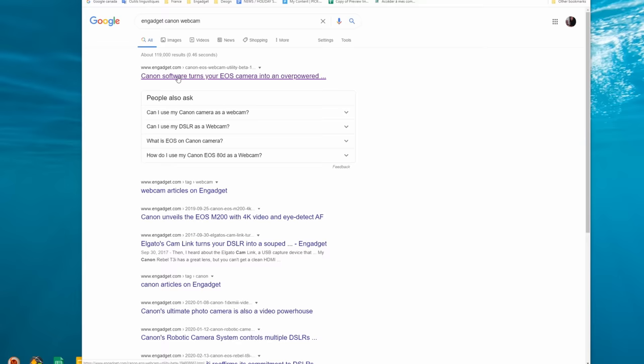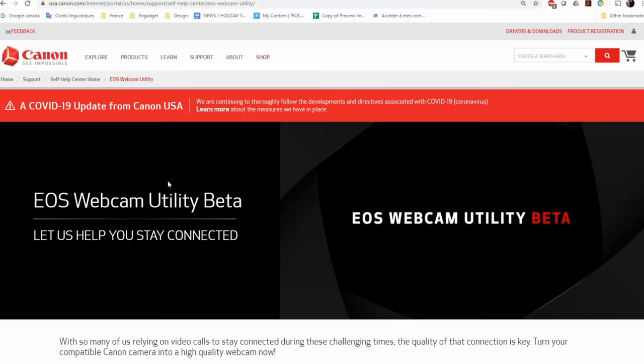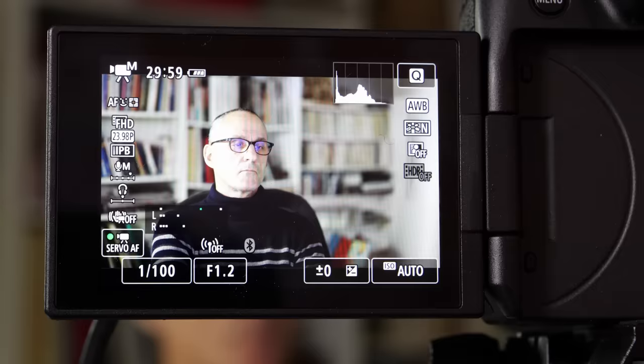Canon has famously made it easy to use its recent DSLRs or mirrorless cameras as webcams, thanks to a new app designed for that purpose. Setup is relatively simple. You just need to download and install the beta software, then connect your compatible Canon camera with a USB cable. Turn on your camera, set it to movie mode, and adjust the exposure and focus as you want.